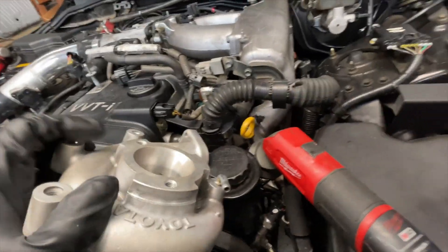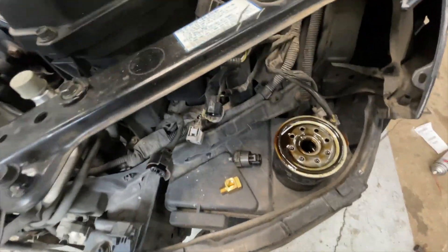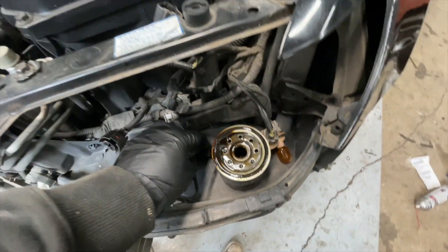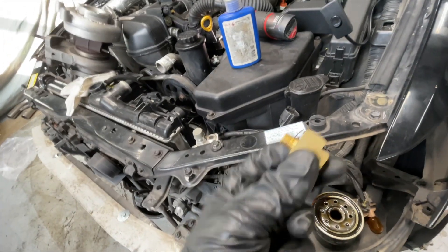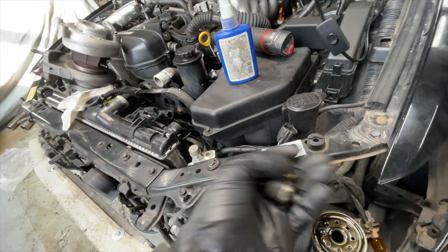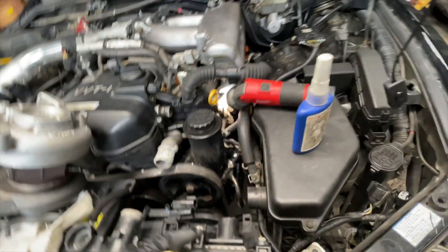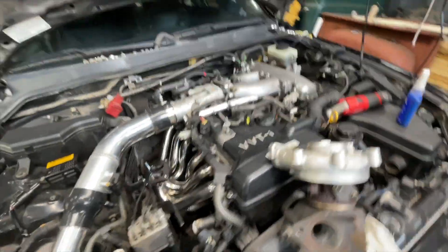I've been trying to get the oil feed done here. You see where it's threaded? That's where your sensor is, and we pulled that out already. You're going to have to remove the oil filter to get some access to it. This is our little T that we've got — it's going to thread into the block. The sensor is going to be on here, the feed is going to be on here. Just make sure there's enough room for the oil feed line, and we'll start getting that routed.